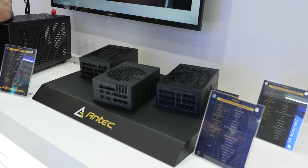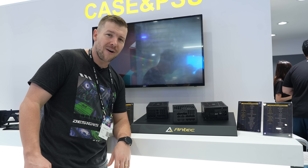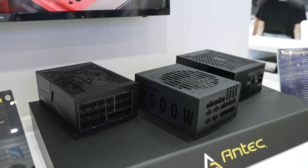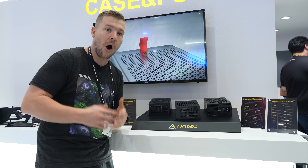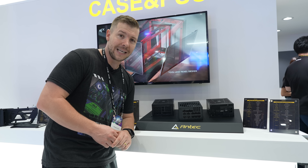These are Antec's brand new power supplies — 2200 watts and 2500 watts. Pretty sure they're getting ready for the next-gen GPUs. I don't have a lot to say about them, but I just wanted to highlight them. Companies this year are actually bringing out higher wattage power supplies — they're getting ready for something that maybe we don't know. So I think we'd better brace ourselves.